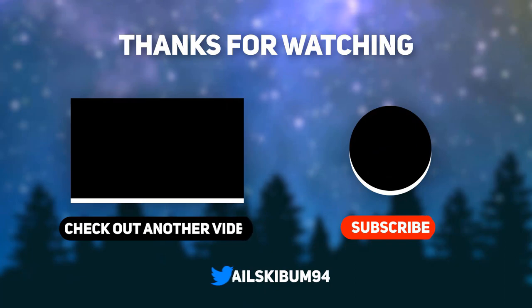Anyway, that's all for this video. Subscribe for more awesome cartoon videos, give a thumbs up, and comment below what you think. Thanks for watching, and I'll see you guys next time. Bye!